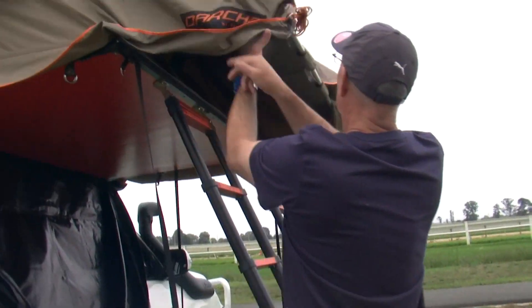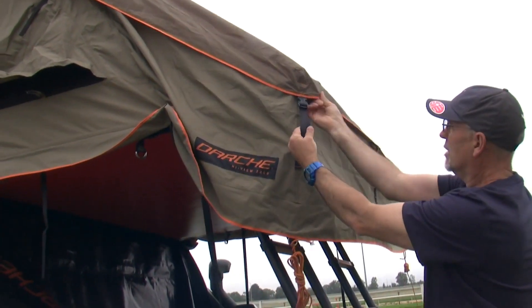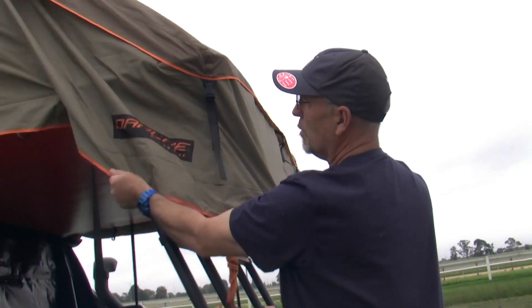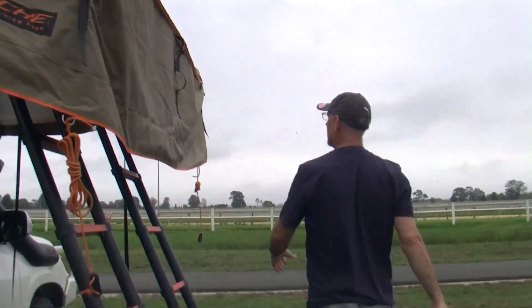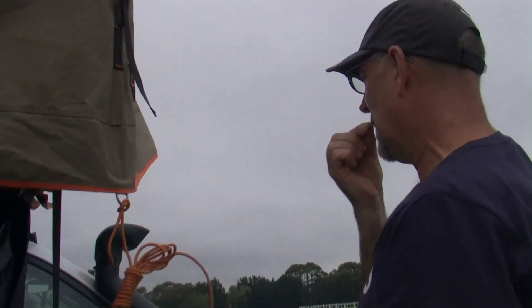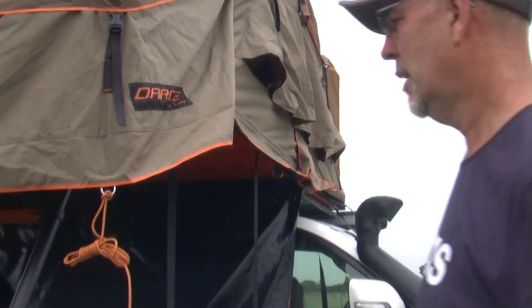Now we just pull these out and pull our flies. You can just tighten your flies up with these straps so they don't get too much in the way. Pull the flies over. In essence, that's set up — but we'll come in under the ladder, so you need to come in.